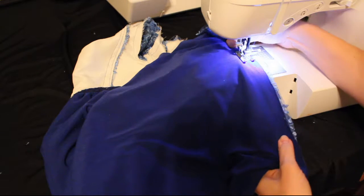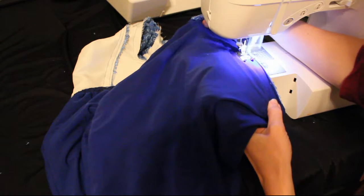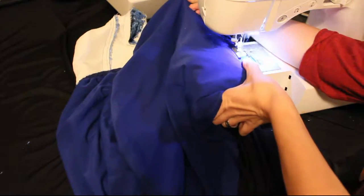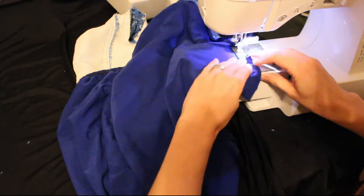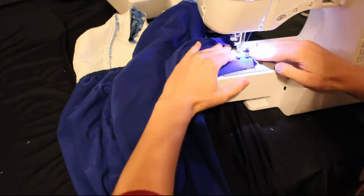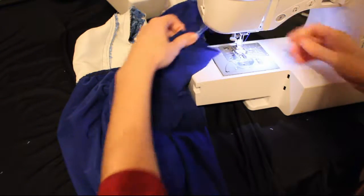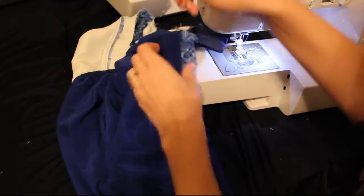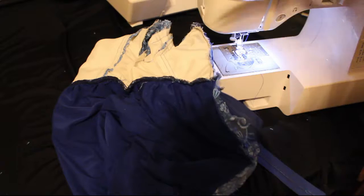I chose a jersey for my lining and the fabric I used didn't need to be hemmed because it doesn't fray. If you chose one that frays, stop that back seam about three inches before the bottom and make sure the edges at the bottom line up. If you have to hem the lace, stop before you get to the bottom, hem the lace, and then go all the way down. Otherwise go all the way down to the bottom, and at this point you'll want to hem the bottom of that seam.